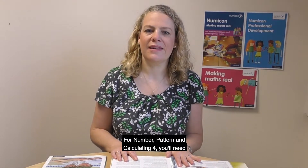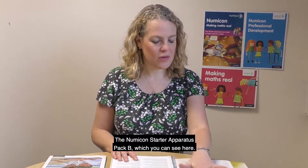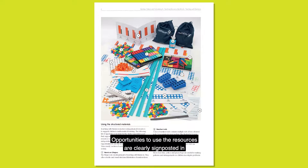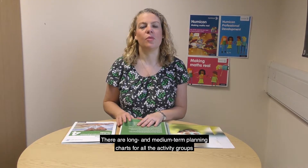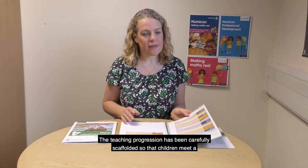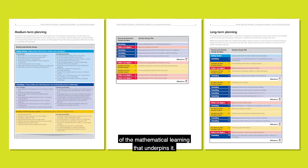For Number, Pattern and Calculating 4, you'll need the Numicon Starter Apparatus Pack B, which you can see here. Opportunities to use the resources are clearly signposted in the Have Ready sections in the activity groups. There are long and medium term planning charts for all the activity groups in the Teaching Resource Handbook. The teaching progression has been carefully scaffolded so that children meet a new topic only once they've had enough experience of the mathematical learning that underpins it.